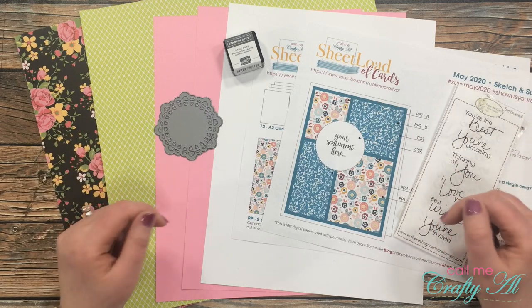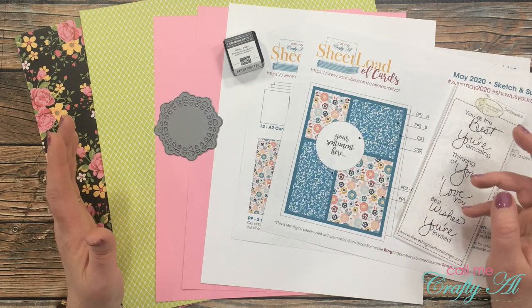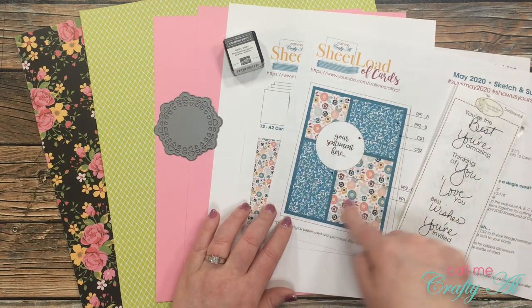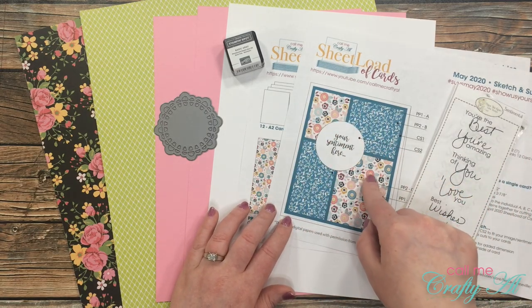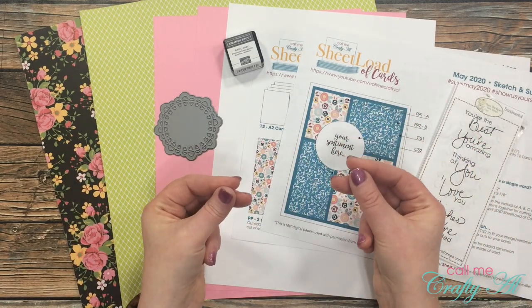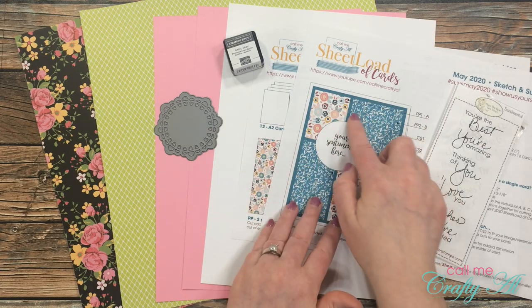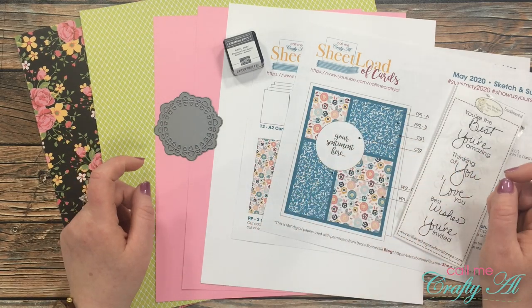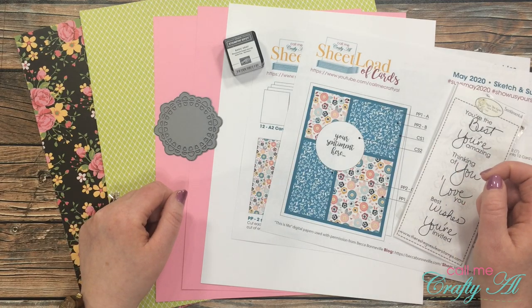One thing you'll really want to watch for today is how I cut these pattern pieces for the front of my card. We're actually going to cut the whole thing and then stack two patterns together and cut them down to the final size. But before I get started on that process, let me share with you some of the products I'll be using today.